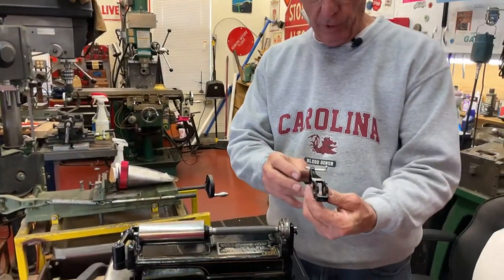Hi, Dyslexic Genius here, Brad Hurt. I'm back on the 2-4 minute changer, and mostly the switch, which is this part here.